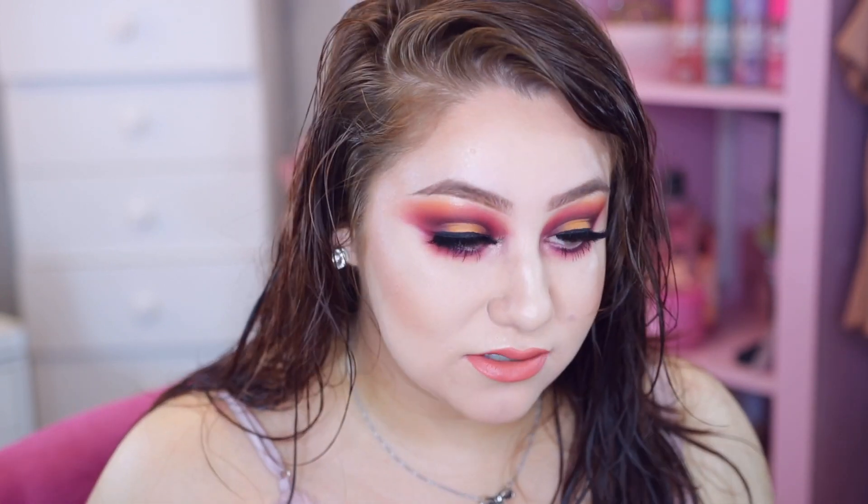This is the finished look - I hope you guys really enjoyed this randomly inspired video. I've just been really inspired by the sunset and the weather lately so I decided to do this look. If you guys enjoyed please give me a huge thumbs up, subscribe to my channel, and don't forget to hit that bell below because that will notify you every single time I upload. I will see you guys in my next one - bye bye!